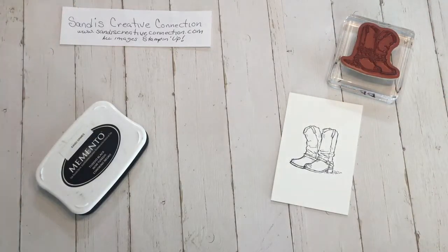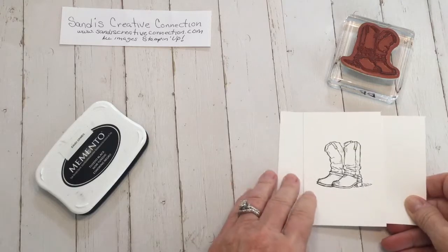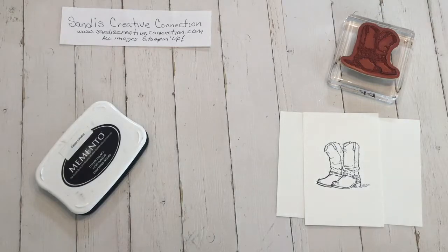The other thing you have to do — if you don't want your mat to get saturated, because the ink does come through since it's an alcohol marker — you have to put something underneath the mat that you don't want to mark up.